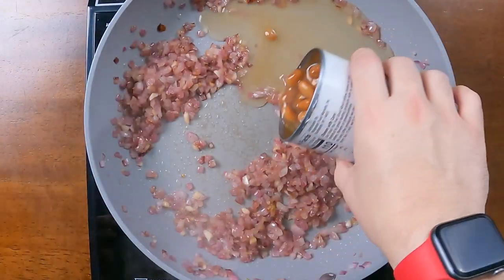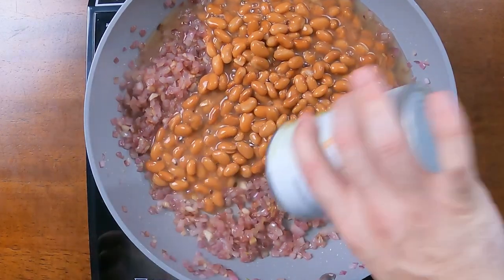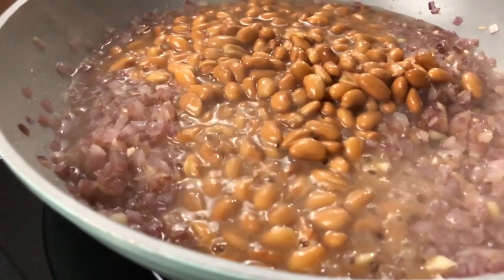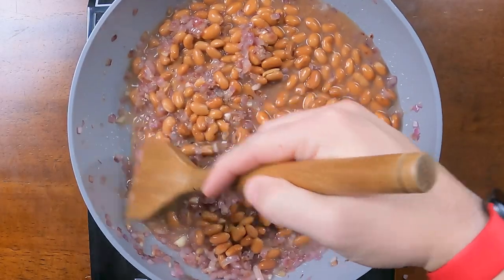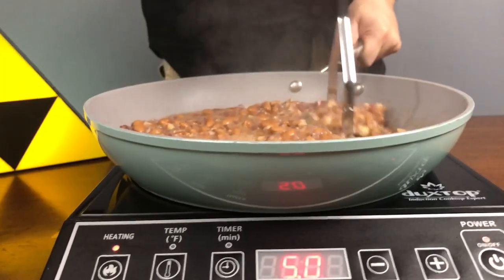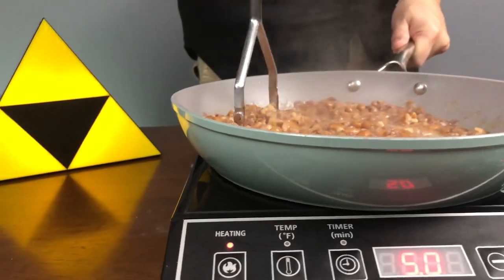Next we're adding an entire can of pinto beans with the fluid included. This is going to simmer all together, eventually cooking off that excess liquid. Now that everything's cooking together and softening up, let's get mashing. Try to mash everything as best as you can, but if a couple beans don't get fully mashed, it's not going to be the end of the world.